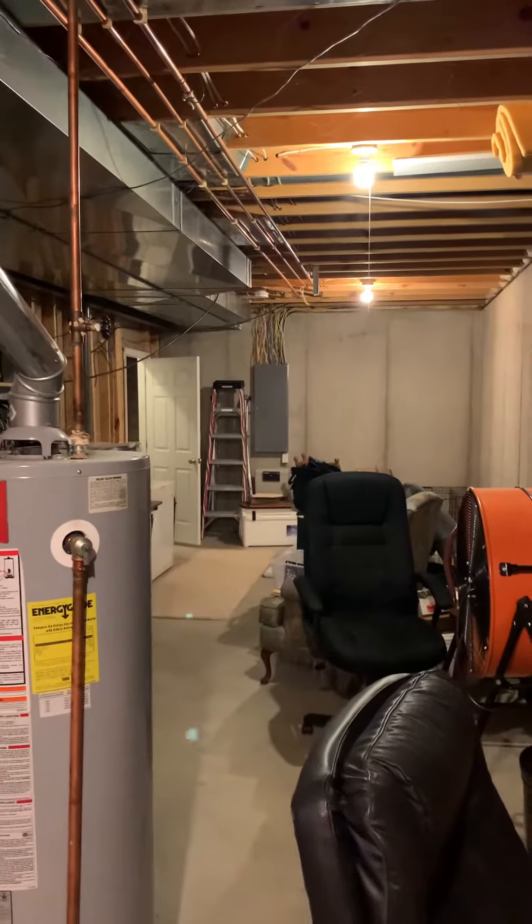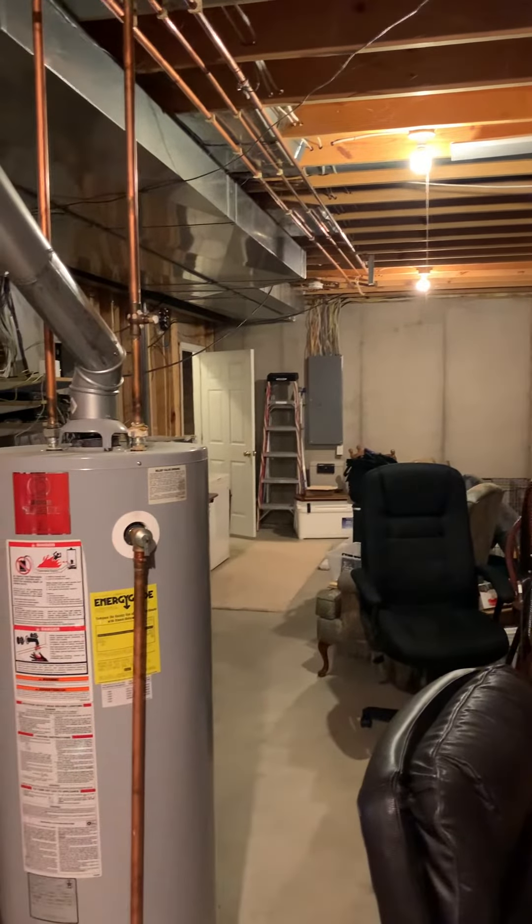Our breaker panel is over here. We're actually on a 50-amp, so we'll probably fuse them down from there. That's everything.